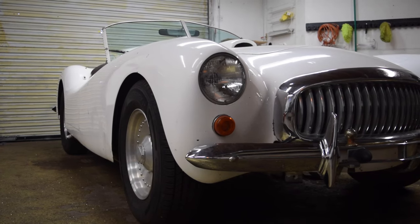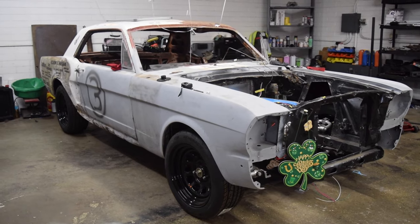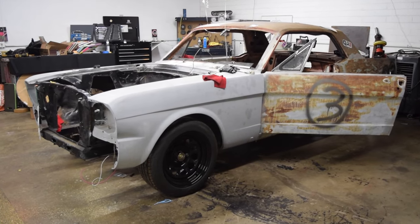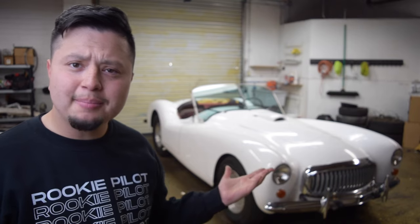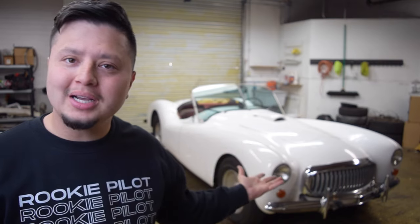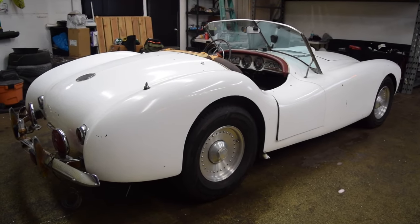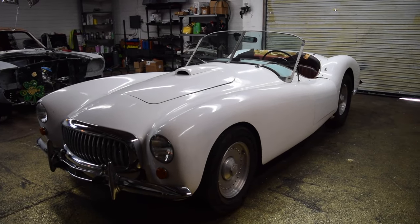I joked about it being a boat because it is an all-fiberglass body, and the company Glasspar originally made boats before they made this car. Building this Glasspar is going to help us fund the Scrap Stain. This car being built 50 years ago means there's going to be a lot of wear and tear, so I figured why not do the inspection with you guys.